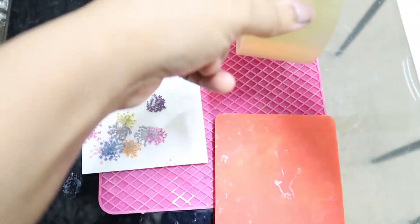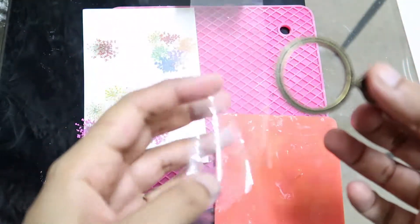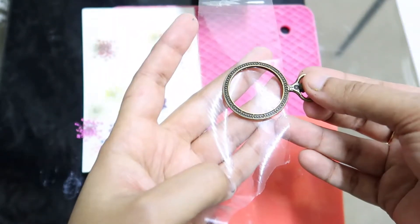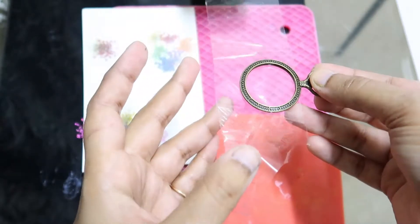Now we will seal one side. Be very careful.